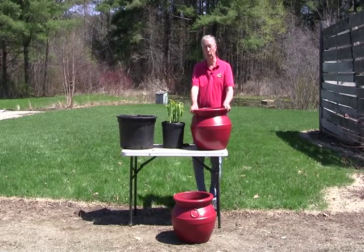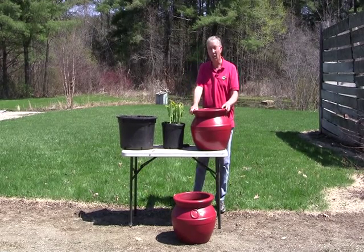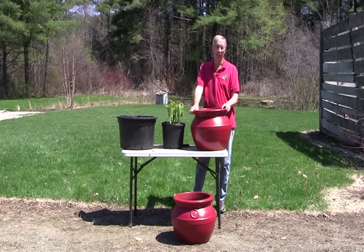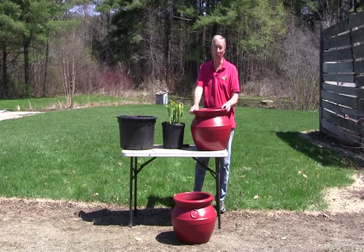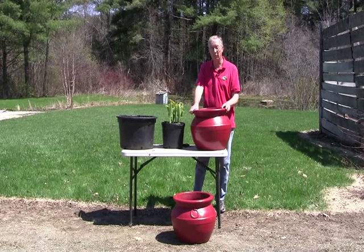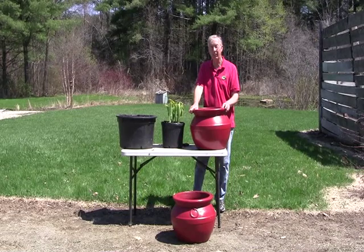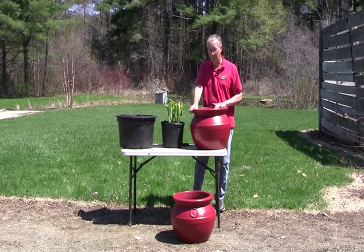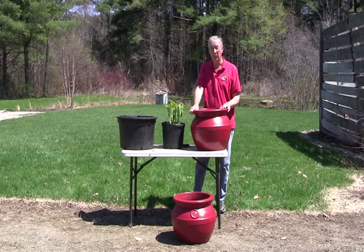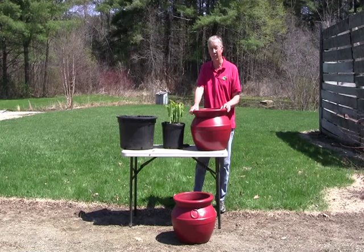Something timely to be thinking about in the first week of May is making use of containers in your garden. Hostas love to be in a container and they're great accent plants. In the southern part of the country, a lot of hosta growers actually use containers instead of putting them in the ground — they overwinter better in a container and actually get a better plant that way. But here in northern climates, they're a great accent plant. I want to show you a couple of different options for using hostas in your container garden.